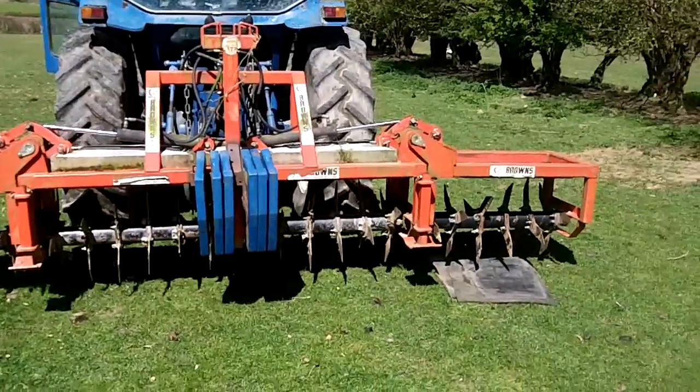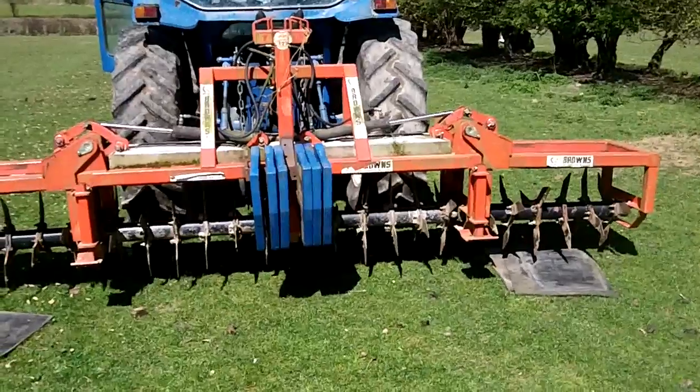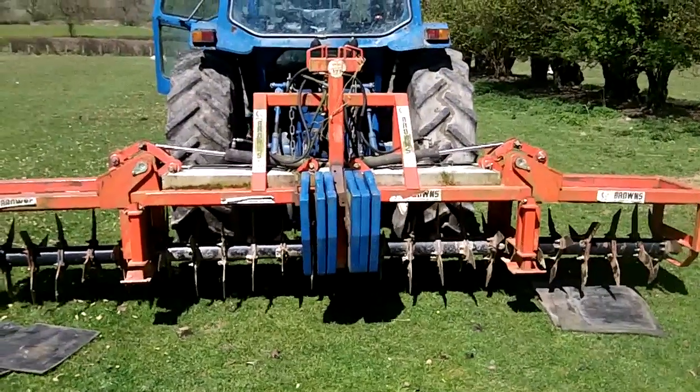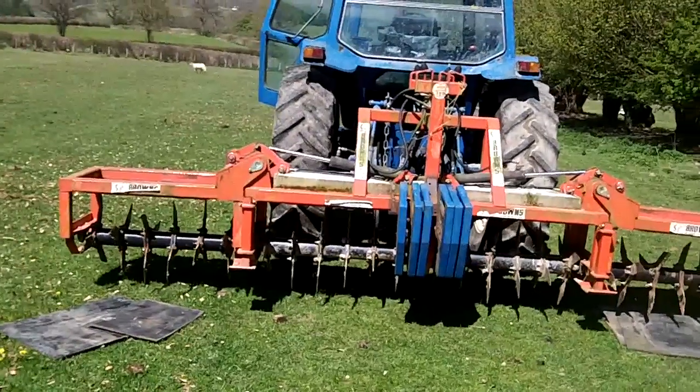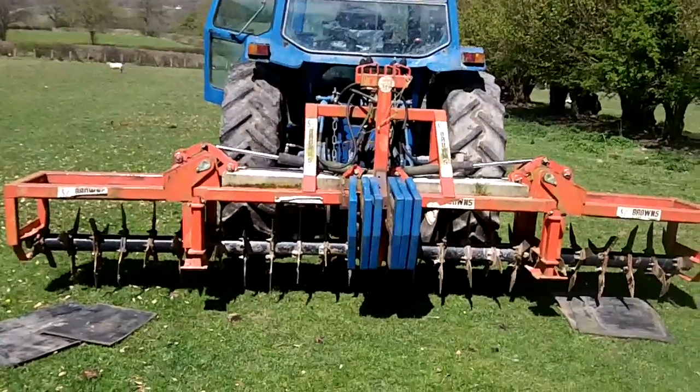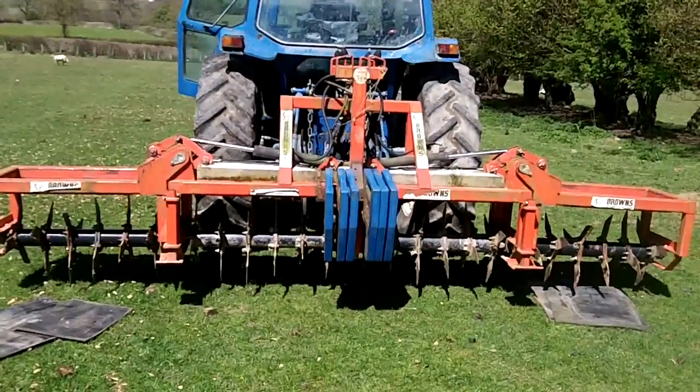I'll just put these weights on roughly. I'd like to find some lead weights I could put into the wings, or some metal things if I can, but I haven't been able to find any yet, so these will do for now.